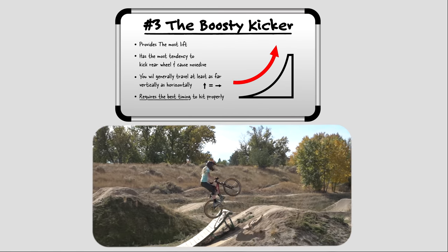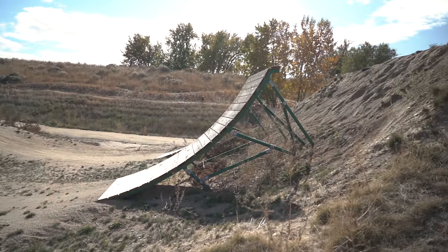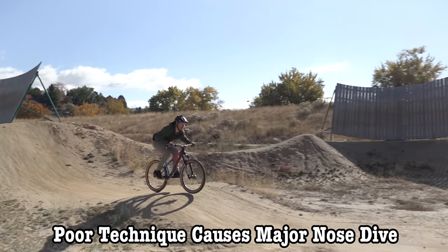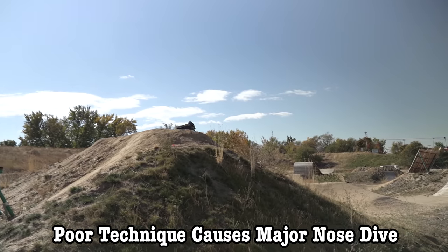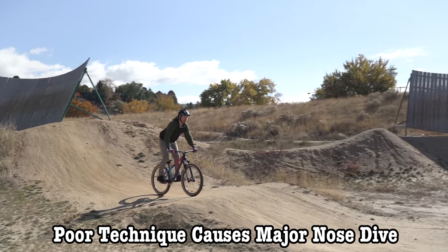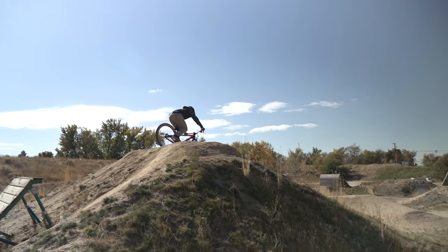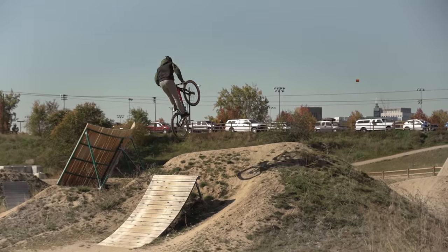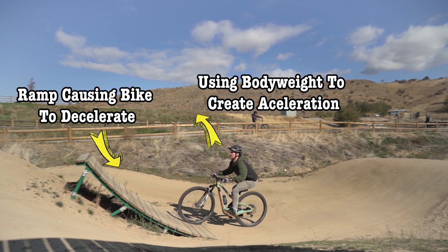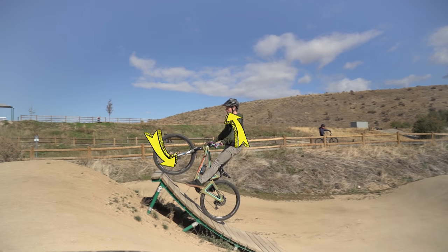Okay, last but definitely not least, let's talk about how to hit a boosty kicker. I consider a boosty kicker to be a jump that sends you very high for the given distance — a lot of times these jumps will be at least a full wheelbase in length. These jumps have a strong natural tendency to cause a nose dive if you use improper technique, mainly because the lip is so tall and steep that you're fighting gravity as you go up the ramp and your bike is actually experiencing a little bit of deceleration. This slight deceleration will cause the front end to start dropping before your rear tire leaves the ramp, sending you into a nose dive. The good news is we have a solution — and you already learned the base of the technique. Because your bike is slightly decelerating as it goes up the ramp, we need to create a little bit of vertical acceleration with our body weight to keep the bike from wanting to nose dive.